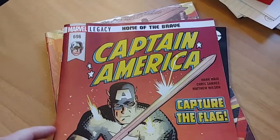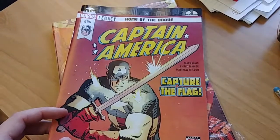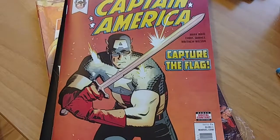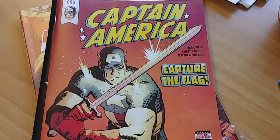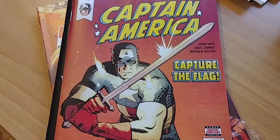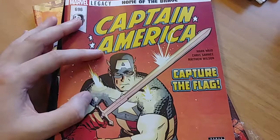What I grabbed this week: Captain America issue 696. This is the second issue in the Mark Waid and Chris Samnee run. I liked the first one — it was good — but it didn't hook me as much as the Daredevil run that they did. I liked that series quite a bit from the start.